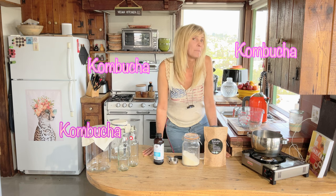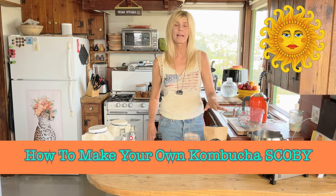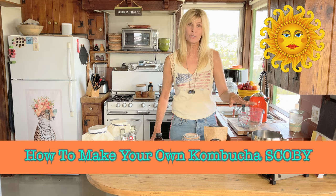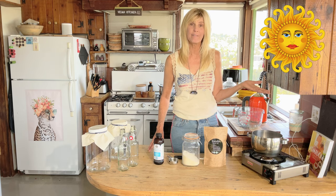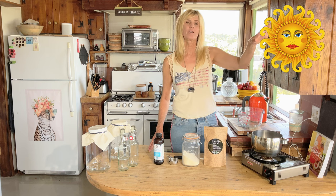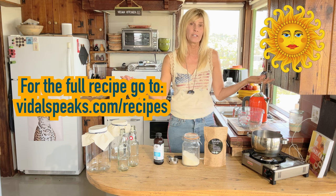Kombucha! Today we make our scoby. In this video I want to teach you step by step just how easy it is to make your own kombucha scoby right at home. In seven to ten days you're ready to go — you don't need to pay eight dollars for something in the mail and then not be sure if it's going to work.